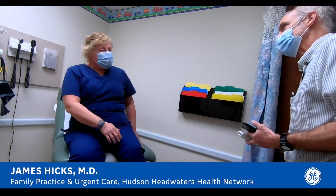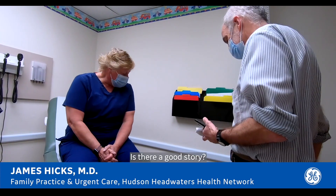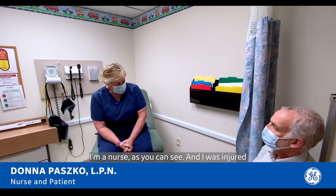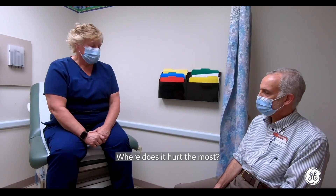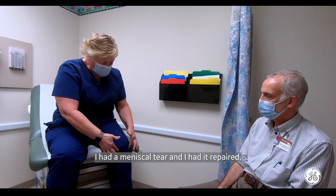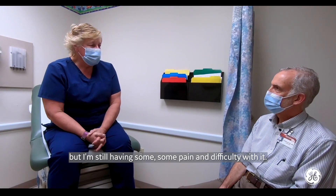How are you today? Suffering from an old injury in my history. Is there a good story? I'm a nurse, as you can see, and I was injured in the line of duty. Oh, I'm so sorry. Where does it hurt the most, Donna? I had a meniscal tear and I had it repaired, but I'm still having some pain and difficulty with it.